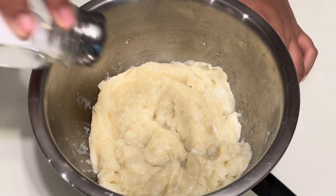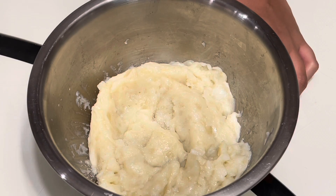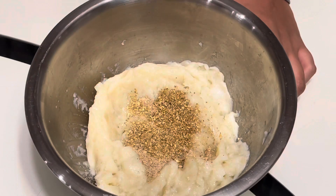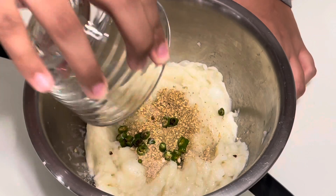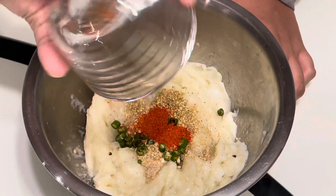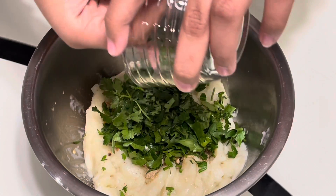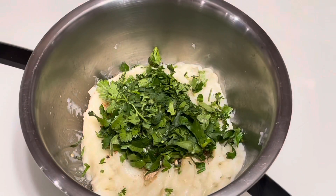To start making these cutlets, we will take the mashed potatoes and add in the salt, chaat masala, coriander powder, green chilies, red chili powder, the coriander, and the bread crumbs.